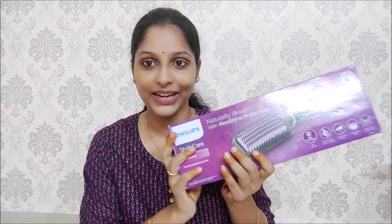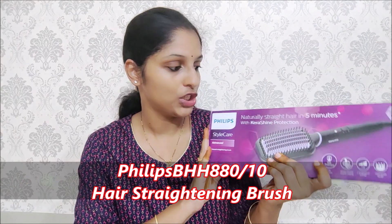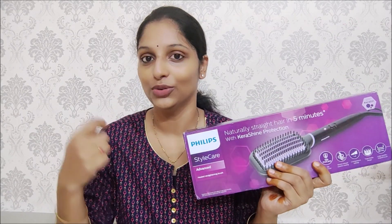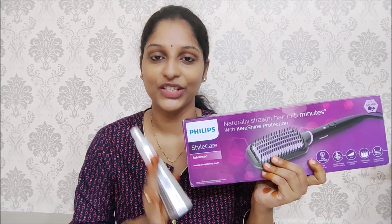There are many time-taking processes involved. I have a great idea — I have used the hair straightener to make it easy. I will do an unboxing and show you how to use it. If you have hair straightening brushes or tools, I will also use a hair protection mist and show you how to use it.